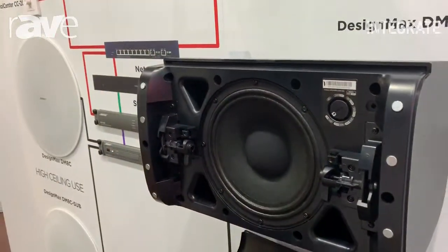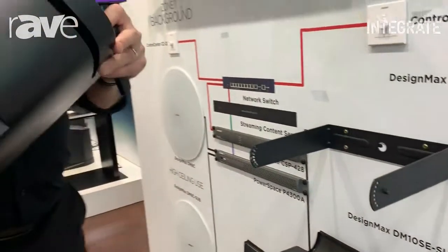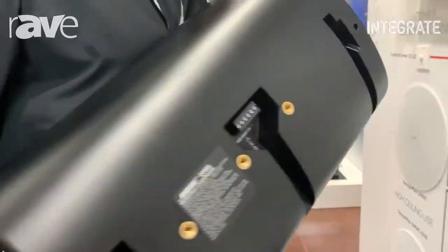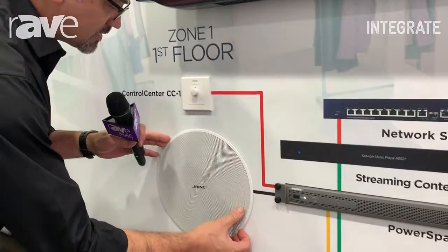We can also remove the box here — I'll just do that and make a bit of noise — to show that the bracketry is actually enclosed in the speaker itself. This is a very architecturally friendly and beautifully designed box. Some other interesting features with this series get shown up here in the ceiling mount system.